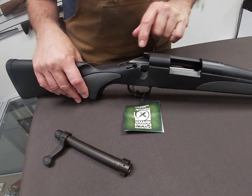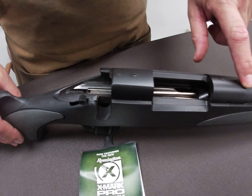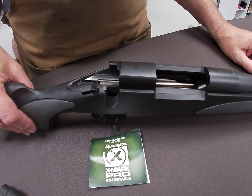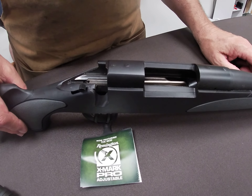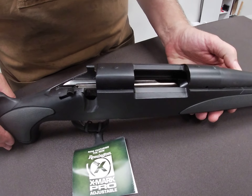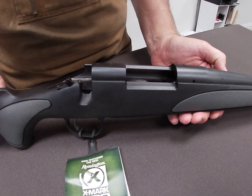What we're going to do for cleaning: we have our solvent-soaked patch to run through the chamber and out the barrel. We let that soak for five minutes or so. We'll come back with a clean dry patch to clean out the debris, and finish that up with a damp oil patch to replace the lubrication that may have been dissolved from the cleaning process.